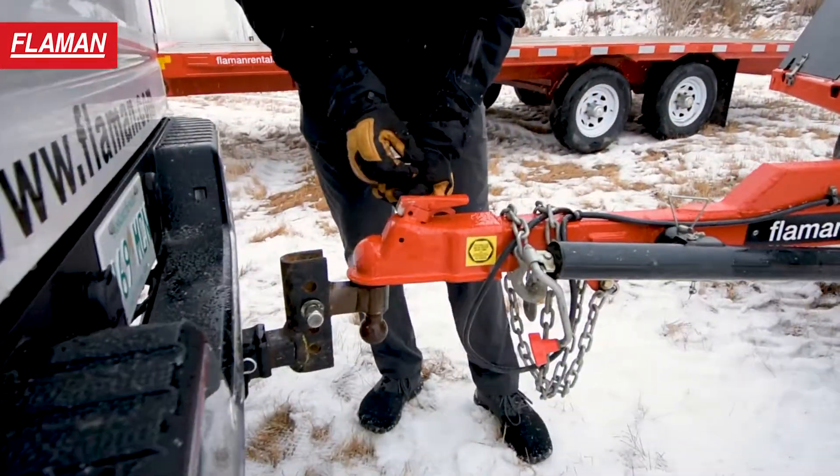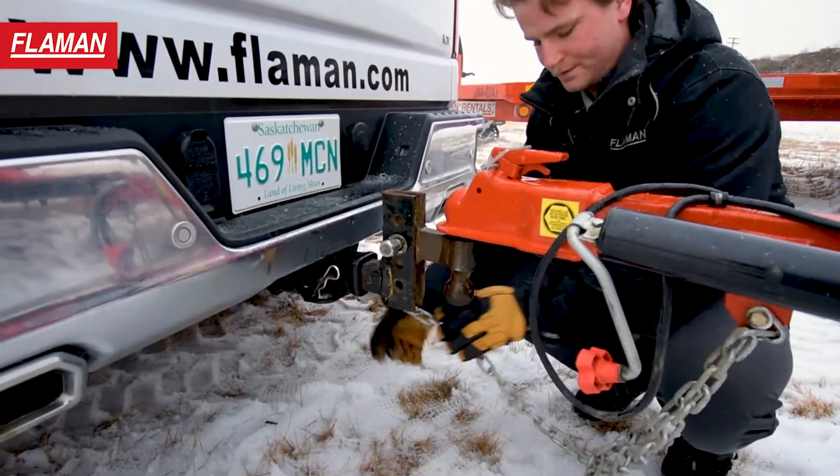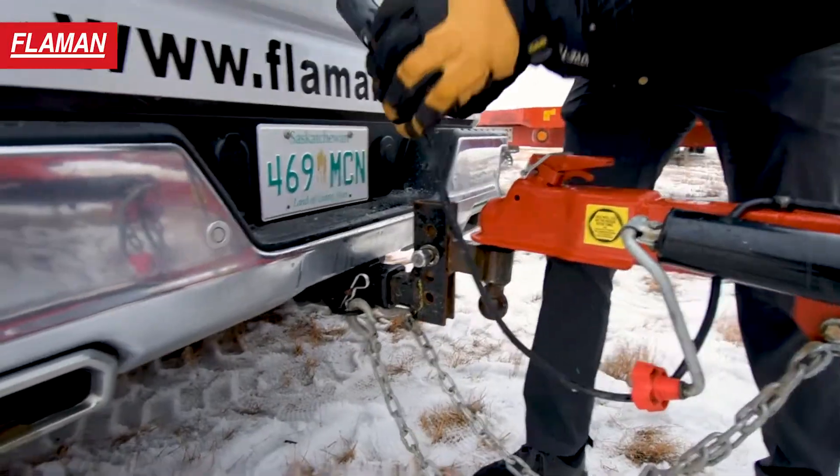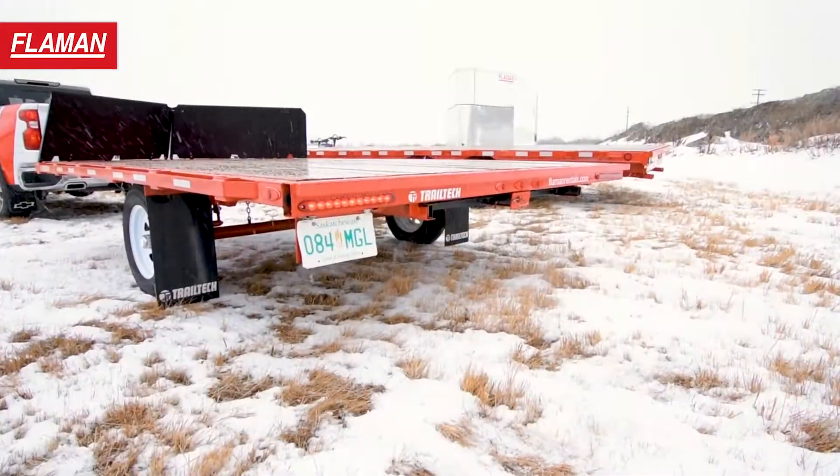Once that is coupled, we're going to latch it with the safety pin and attach the safety chains. The safety chains should be crossed and secured to the tow vehicle. Next we're going to plug in the lights and make sure they're working all the way around the trailer.